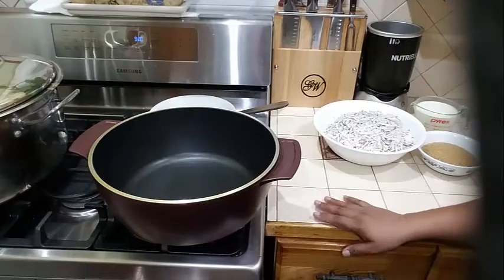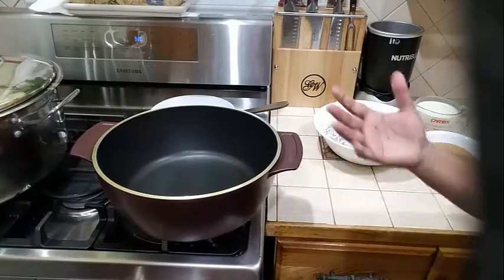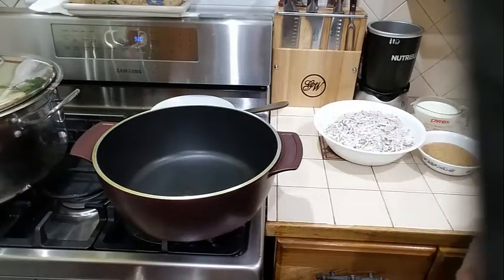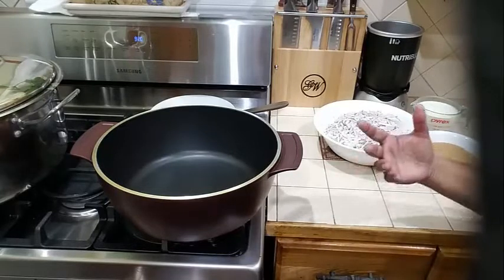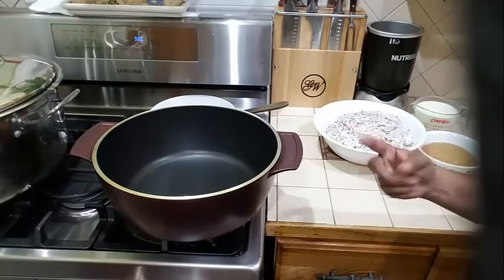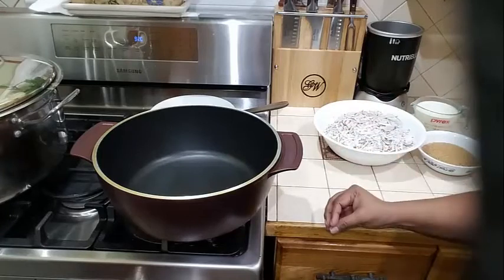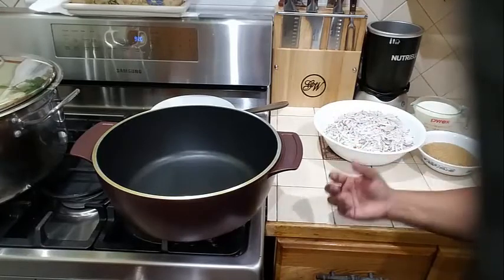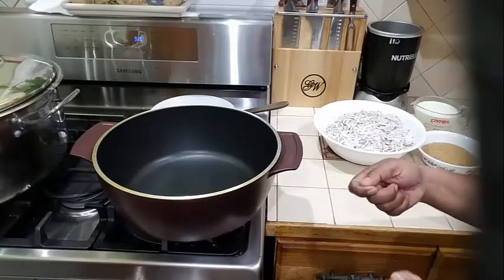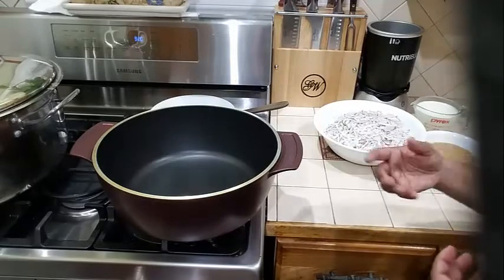Today what I wanted to do for you guys, I wanted to bring a little back home dessert from the Caribbean and from Guyana. So I'm going to show you guys how to make sugar cake. You do have two different types of sugar cake — the hard version and the soft version. You also have the chip sugar cake where you cut the coconuts into little pieces, and then you have the grated or shredded sugar cake.